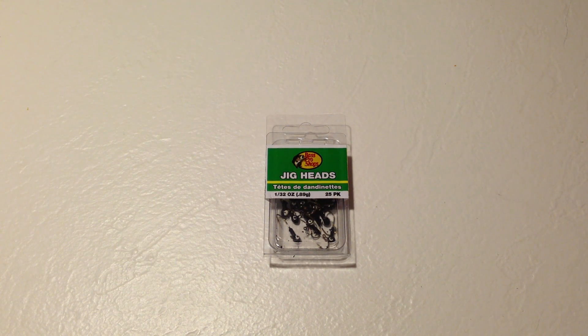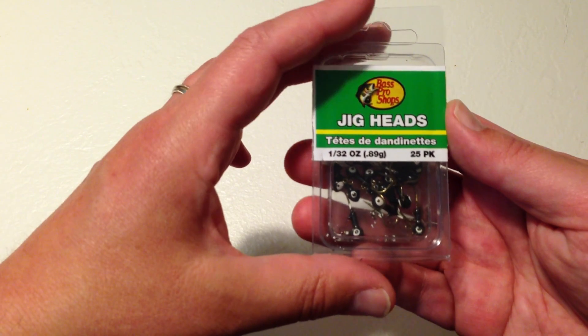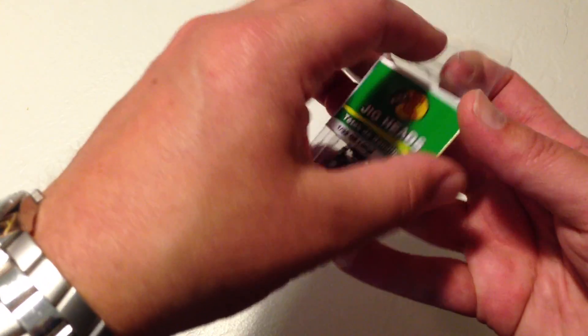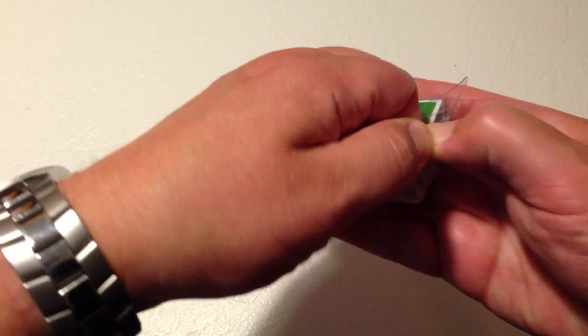Hi, this is Fish and Gamer, and I'm just doing a quick overview of Bass Pro Shops Jig Heads. This particular package is the one thirty-second ounce, and they work effectively. Eagle Claw hooks are part of the mix.